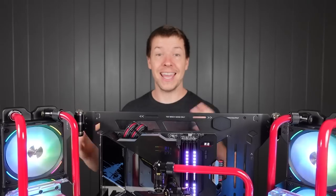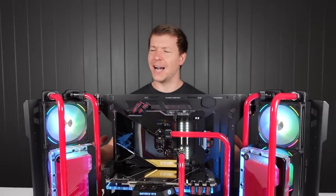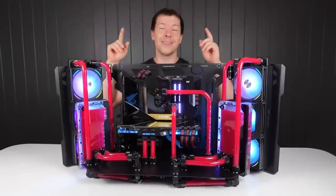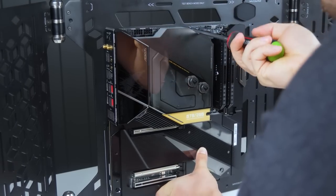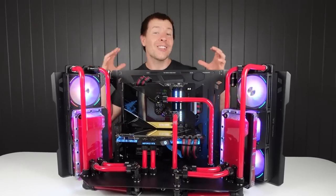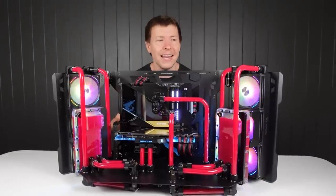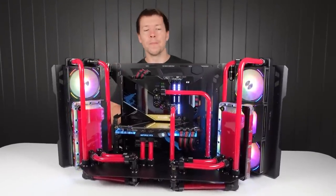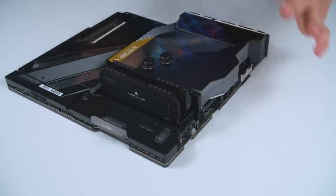G'day guys, welcome back to another BTS. Today we are here with the Cooler Master Masterframe 700. This PC right here was built to highlight the Aorus Extreme Z690 Waterforce motherboard which we just got our hands on. We decided to build a super high-end system featuring the motherboard and an RTX 3090 GPU. The GPU was originally meant to be an RTX 3080 but it had an active backplate that doesn't fit this particular motherboard. We also have some DDR5 memory from Corsair and the whole system is fully water cooled.